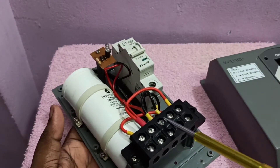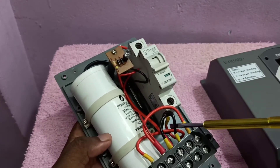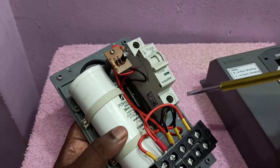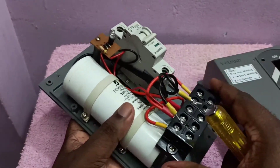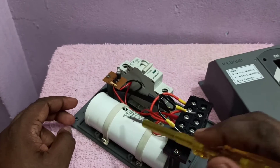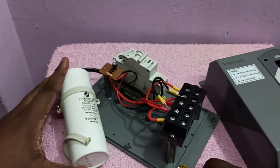Here are the red and yellow terminals. On both you can see two black cables coming from the capacitor. To change the capacitor, just remove these two screws and remove these two cables — you can see they are coming from the capacitor. Then remove the screws holding the capacitor and take the capacitor out.